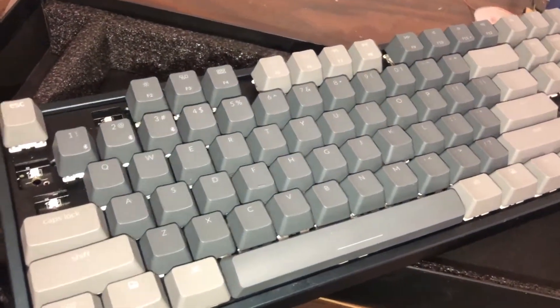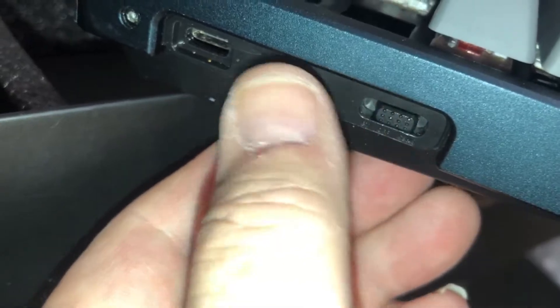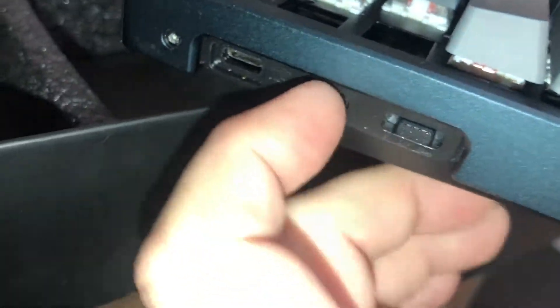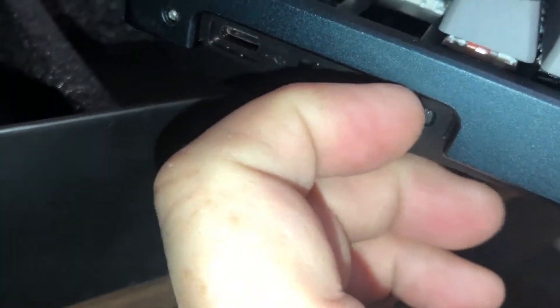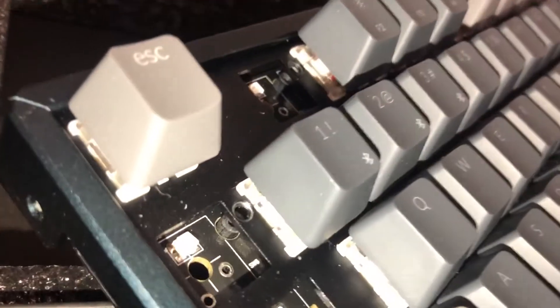I'm going to mark these. And in fact, this thing has a bad switch over here. It's the power switch, which I actually do have a new power switch for — Chance was able to get one.